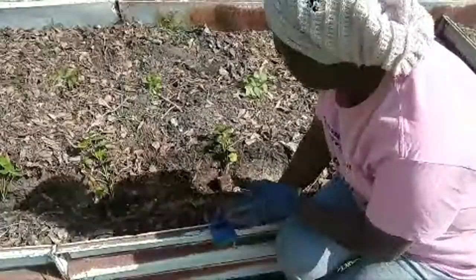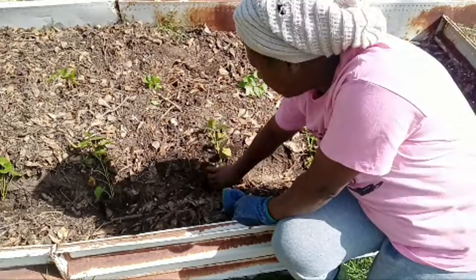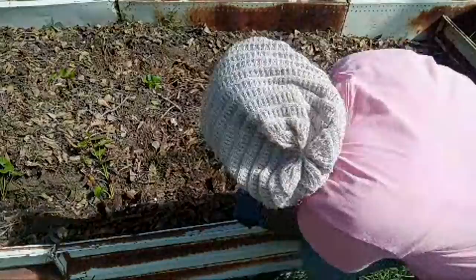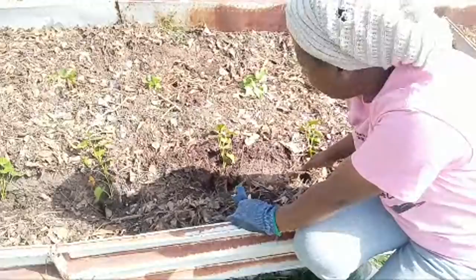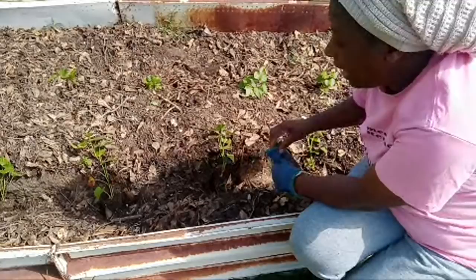I just have a trench dug out here and I literally took the slips and laid them in the trench at an angle. I have these on this row going in that direction and these going in this direction. I'm hoping to be able to control the vines so they're just not all out everywhere, even though I know they vine quite a bit.